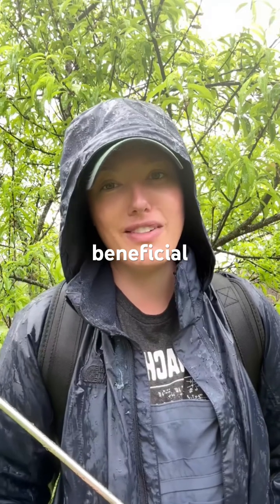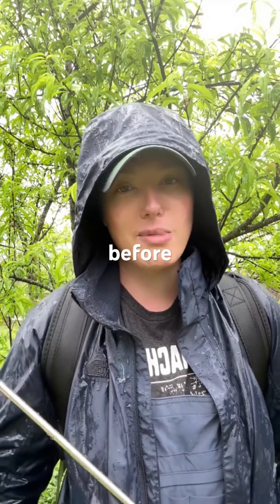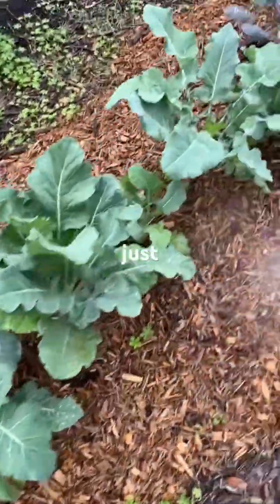My favorite time to spray beneficial nematodes is on a cool, rainy day. If you don't have a cool, rainy day to spray on, pick a cool day, water before, spray, and then water after, and then keep that watered for the next week. Another good time to spray them is just before dark.